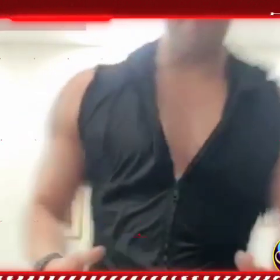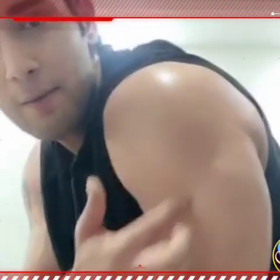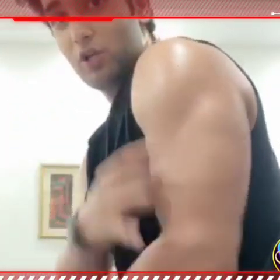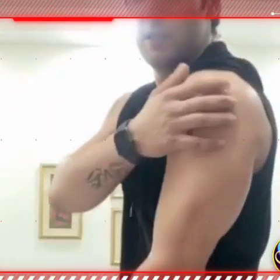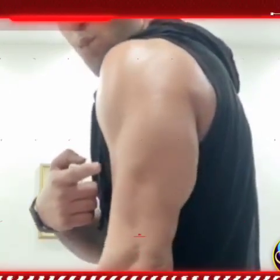Let's talk about triceps. I will tell you what triceps is — you do not know. See this portion. As much as this portion is, the triceps will grow the bicep. See this — see the width. What should I do for this?